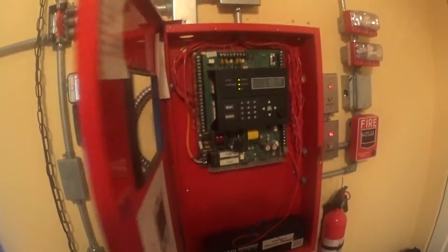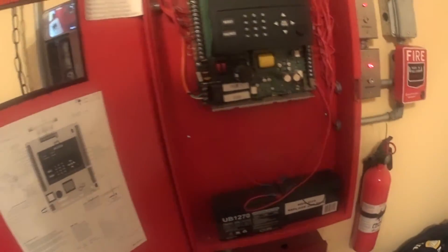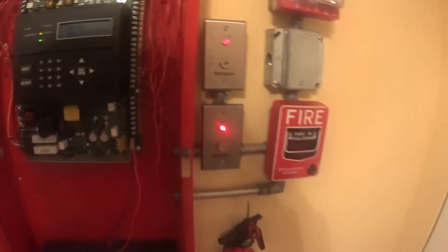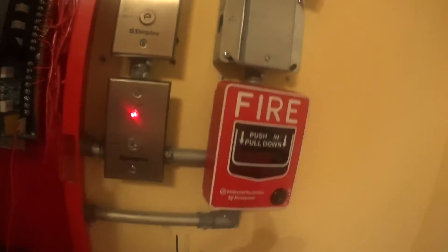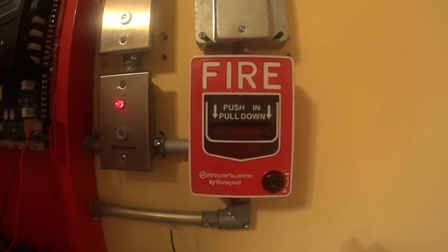Let's begin with zone 4, the panel station. Here's zone 4 — it's the second cable running over here with all this big bundle of cable. It goes to the BG-12L, which is right over here. Yep, that's the BG-12L.